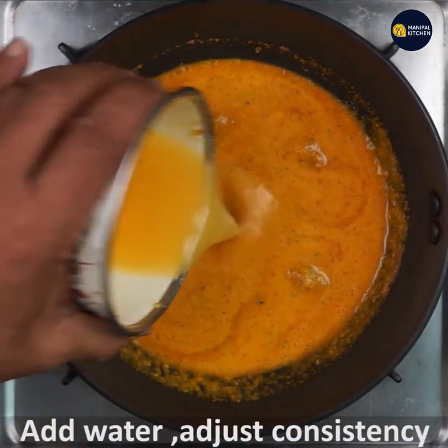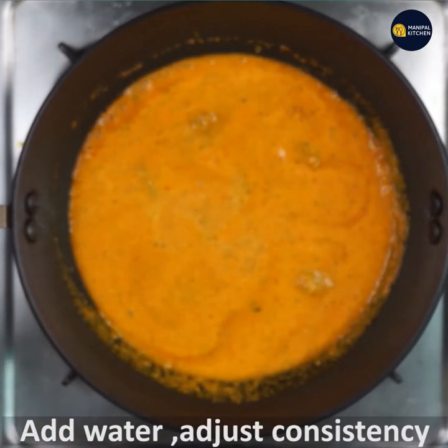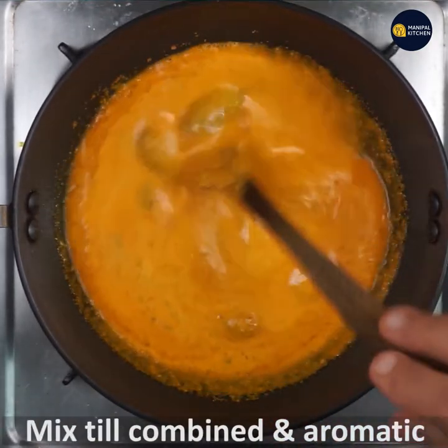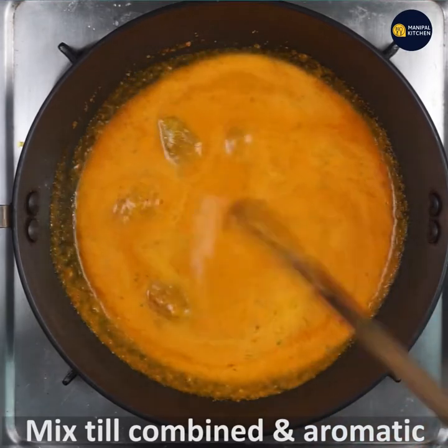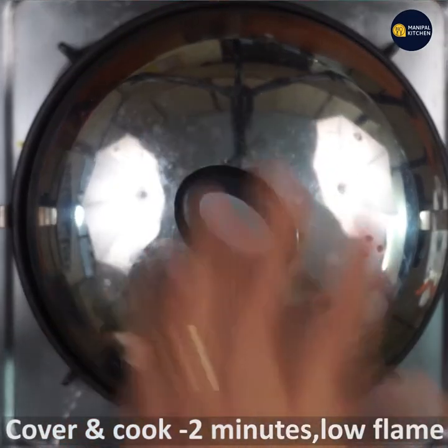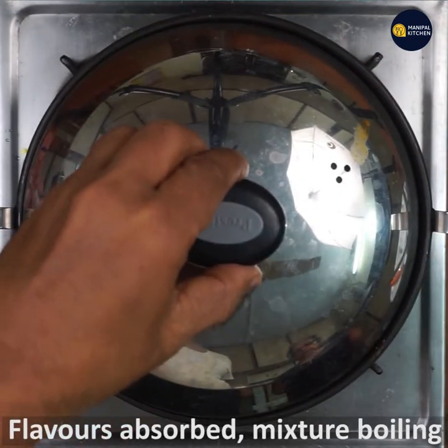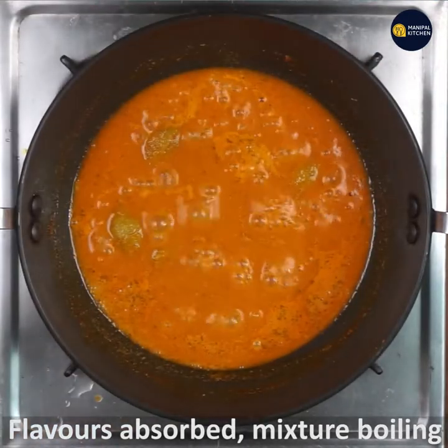Mix well on a low flame. Make sure to adjust the consistency. Cover and cook for 2 to 3 minutes on a low flame to absorb all the flavors.